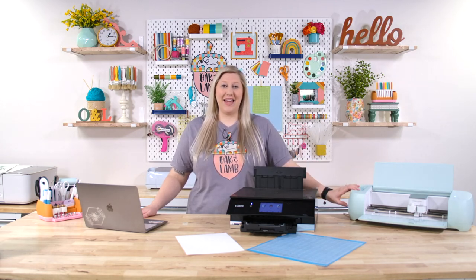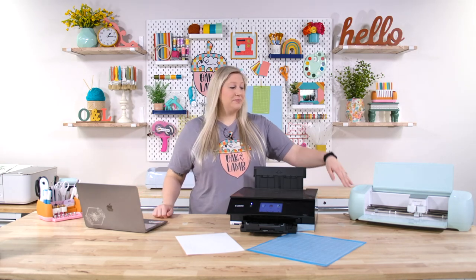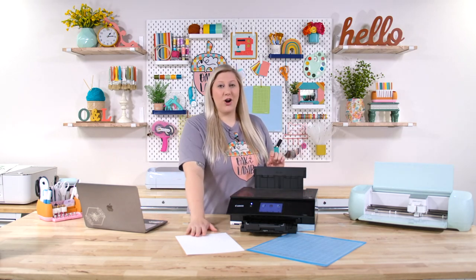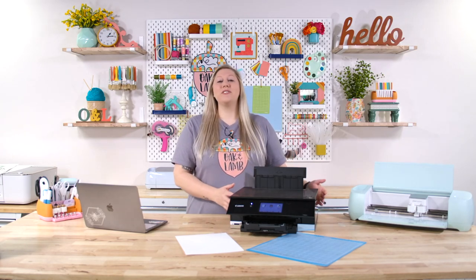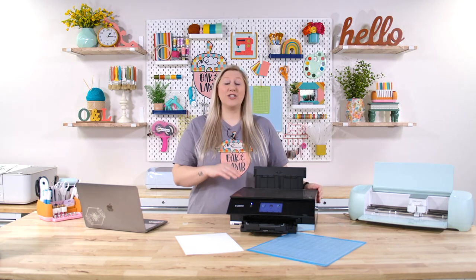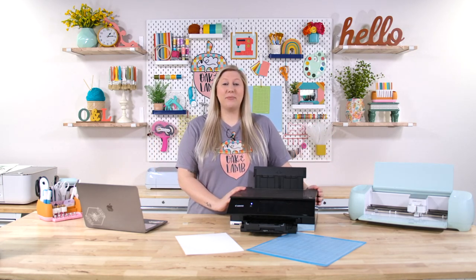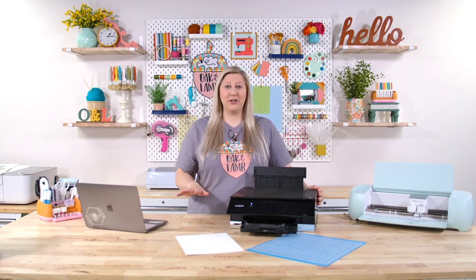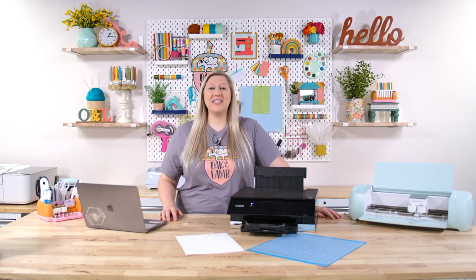It is an amazing feature. All you'll need is your device that you connect with Design Space, your Cricut, a Cricut mat, a printer, and some card stock. This can be regular printer paper or heavier card stock, whatever you'd like. We're using an inkjet printer today — this is our Canon PIXMA TS8220. It's a great printer, and we love the Canon PIXMA line, but really whatever printer you have will work.